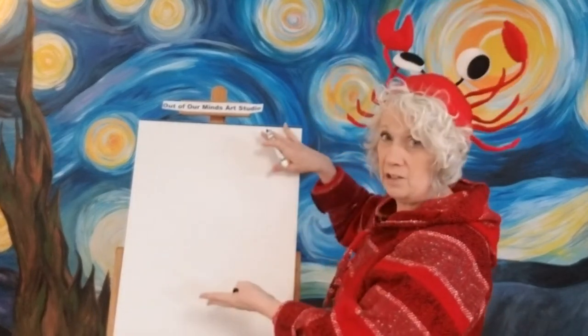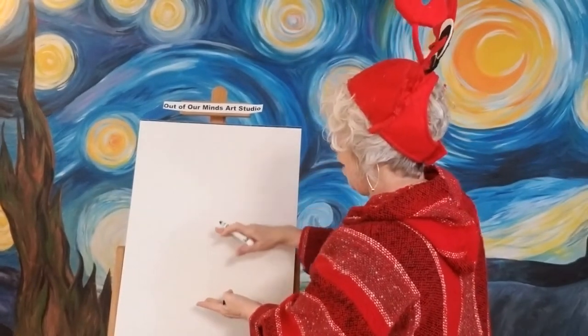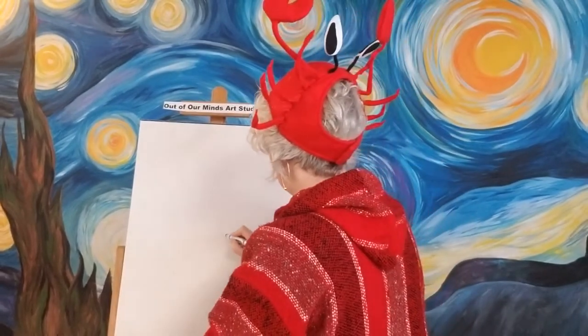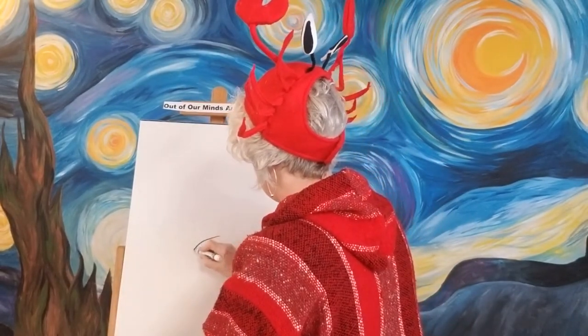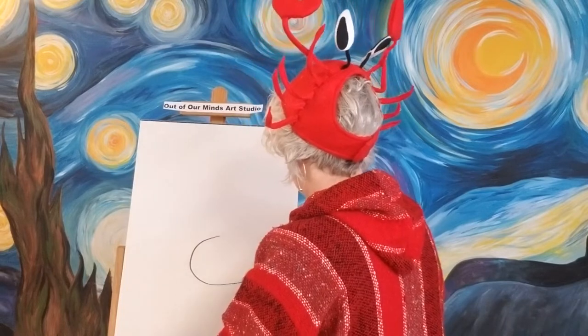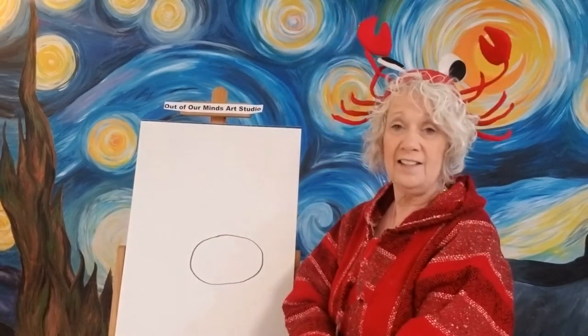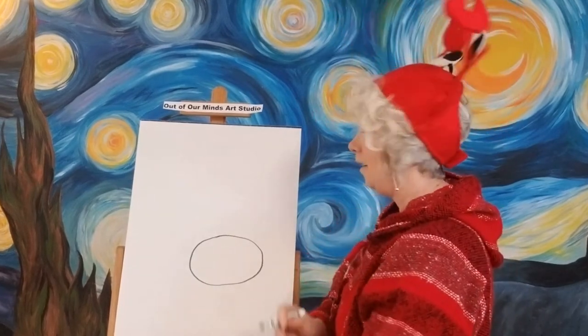First thing we're going to do, we're going to start with our crab. We're going to make kind of a whole scenery here today. So we're going to move our crab kind of right down to here and we're going to make our crab kind of an egg shape — an egg laying on its side.